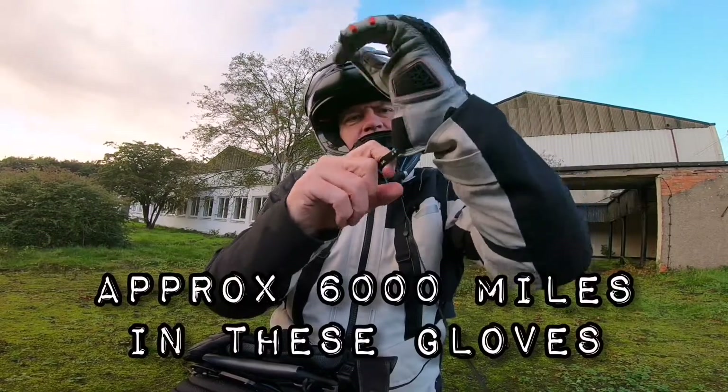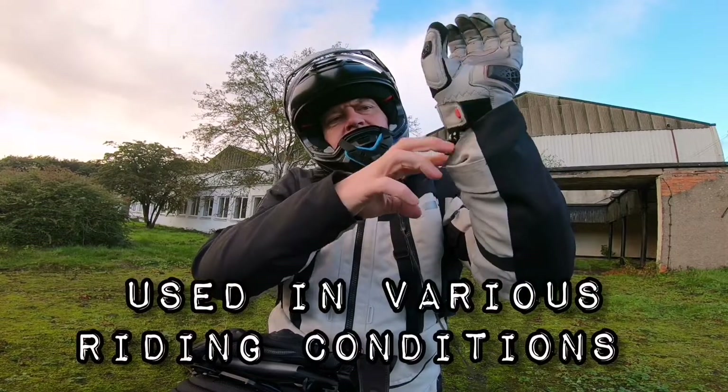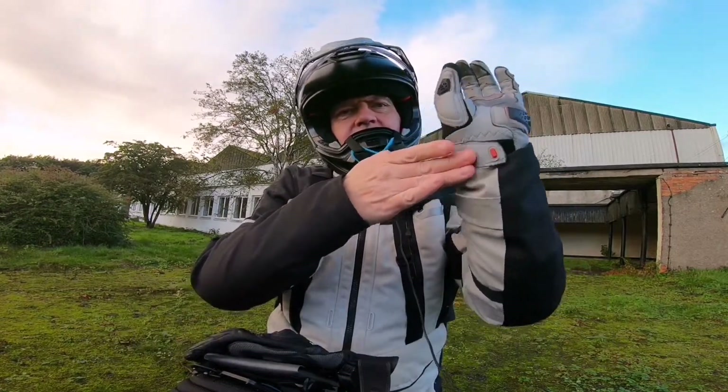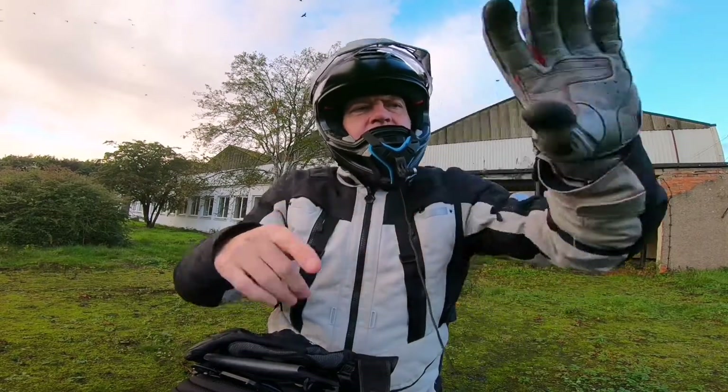One of the first things you notice is the little pull tab, which I find extremely useful especially when you're trying to pull on that second glove. This lighter-colored one has a single velcro closure and a little protector on here as well.